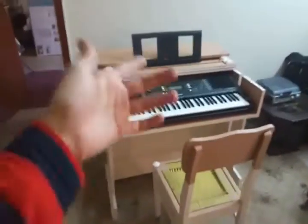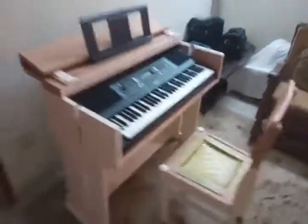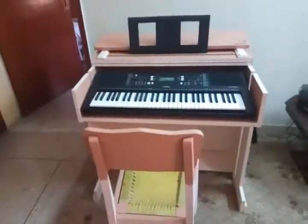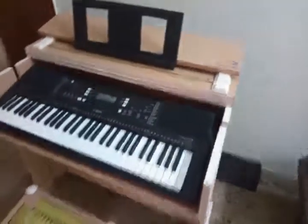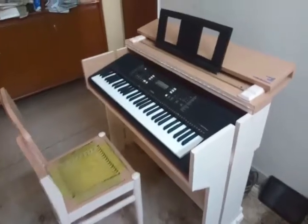Here are the final looks of the completed table — that is the cover for sheet music, and the chair with the piano. Thank you for watching. Follow the link in the description to see all the dimensions.